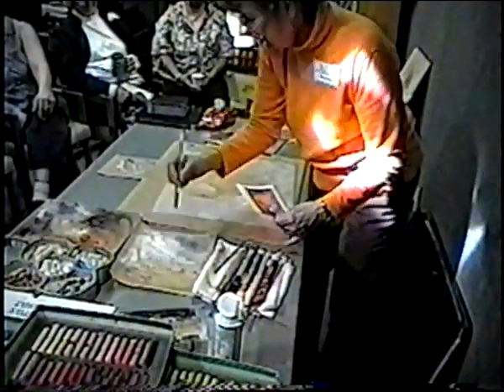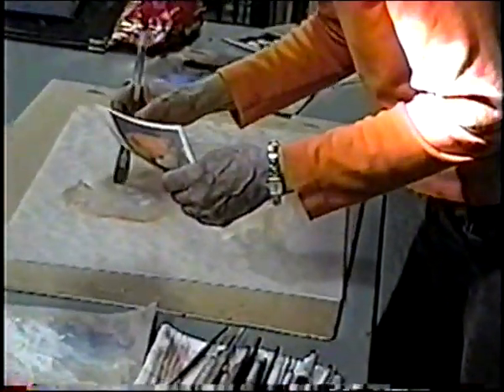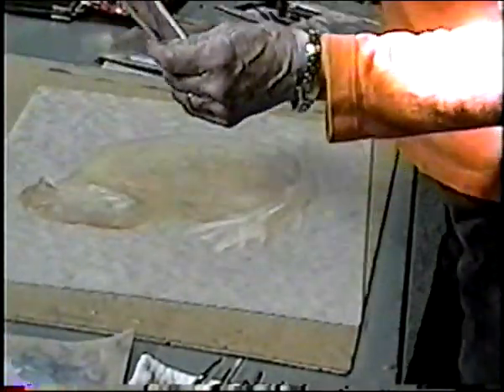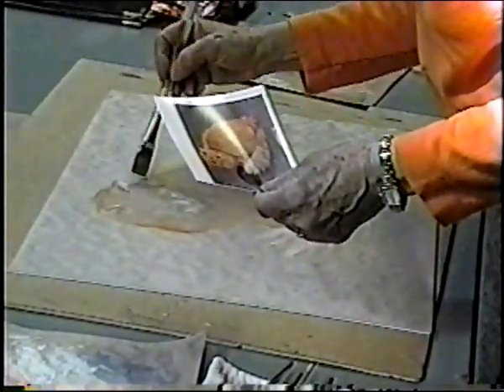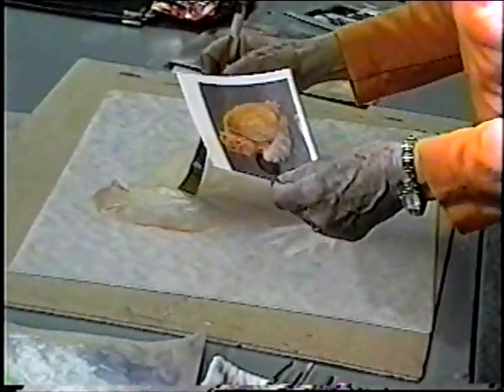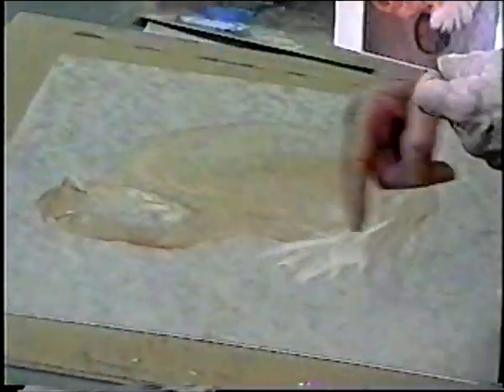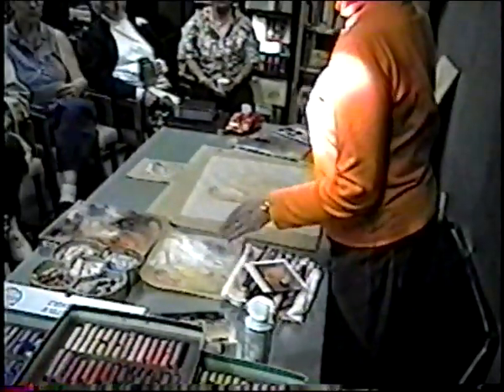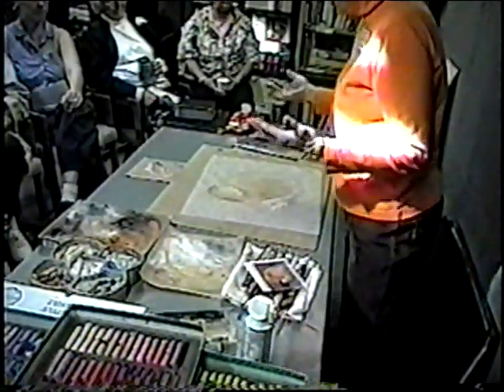I'm not doing whiskers yet — I'll use a smaller brush for those. When I look at pastels, I'm eager to learn how to get the shine in the eye. That's actually what the sandpaper technique was for — you sharpen the stick to a fine point and use it directly without a brush. The brush is really just an aid that I use.